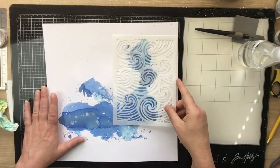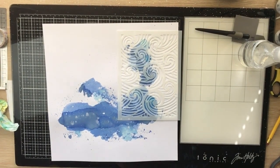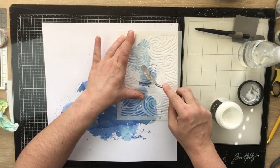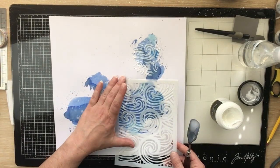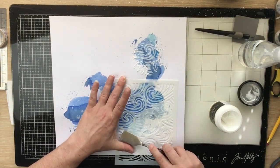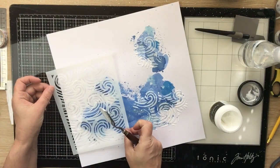I've added some white Liquitex acrylic ink on my background and it's just blooming into that ink — very nice, in different shades to that blue. I set that aside to dry. Now I've come back and I'm going to smear some Thermoweb Transfer Deco paste through the little wave stencil.